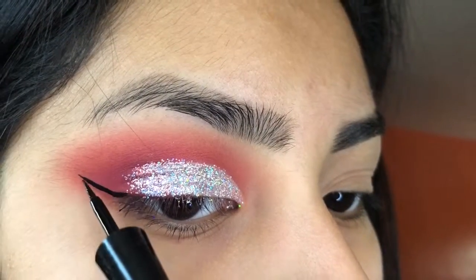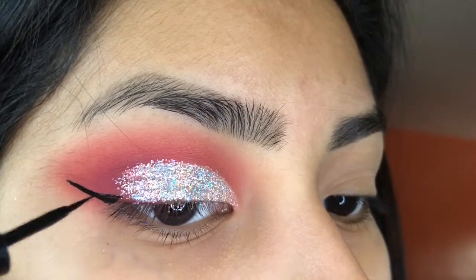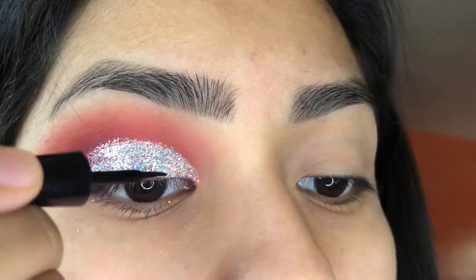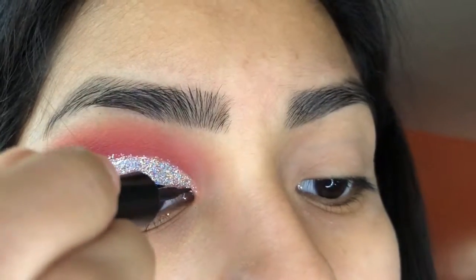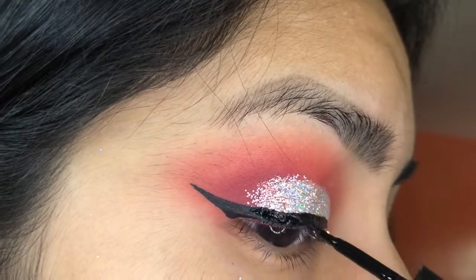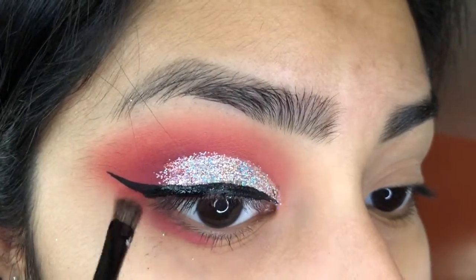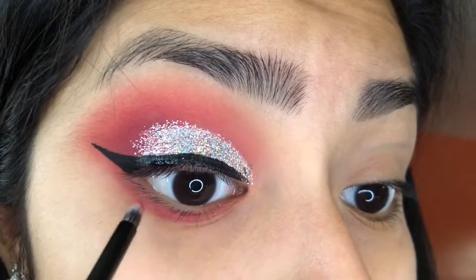I'm going in with my black Wet n Wild liner and doing a simple wing, then applying some falsies and mascara. And of course you can't forget the lower lash line, so I went back in with the Colourpop Making Moves and applied it with a small brush.